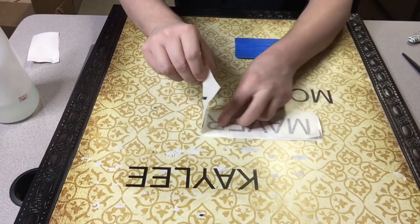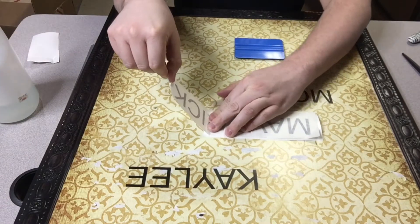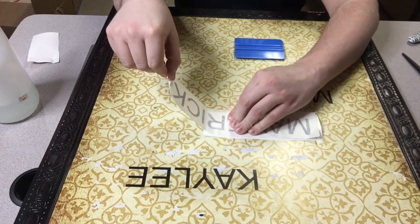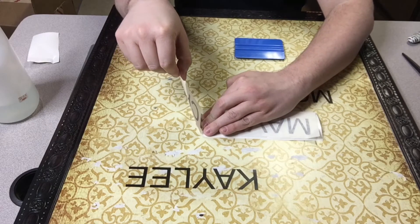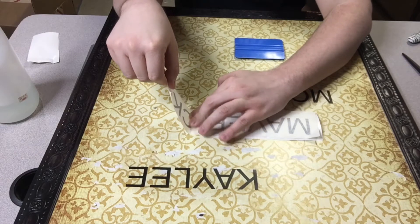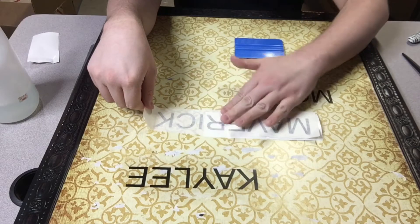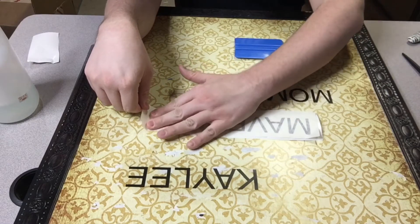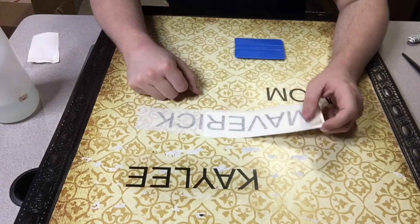Now, holding this tight, we're going to just start to apply it. Go from your tape, push it down, and just rub it out. Make sure you don't get any bubbles in. You want to start from the center and go towards the outside edge. Okay, so we've got that side done.